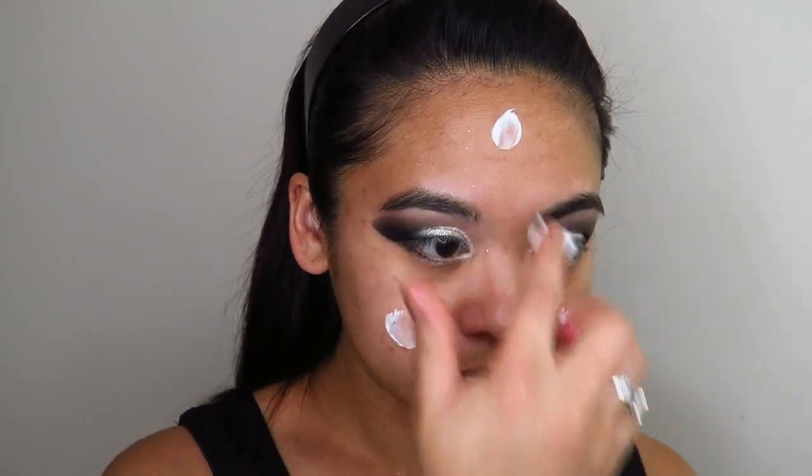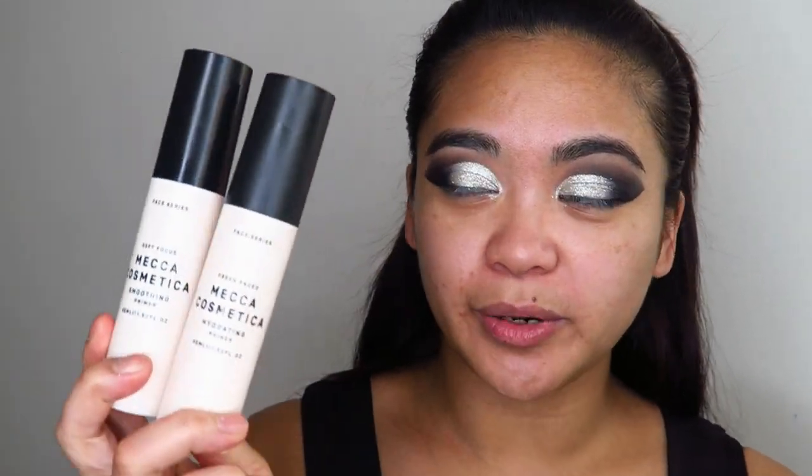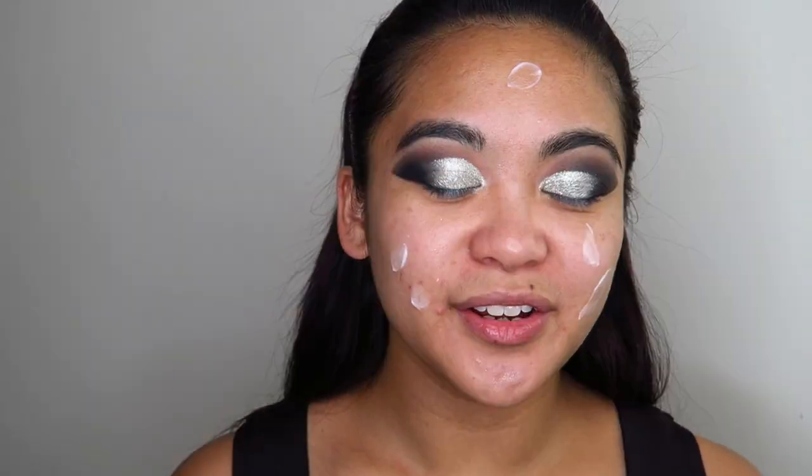First I've applied my serum, then I'm going in with the Vitamin C Ferment Day Serum to help brighten and revitalize the skin, then a bit of moisturizer, and now both the smoothing primer and hydrating primer from Mecca Cosmetica. These might seem like a whole lot of extra steps, but ballroom dancing is the absolute epitome of extra. Always be sure to take your skincare and primers down your neck as well.